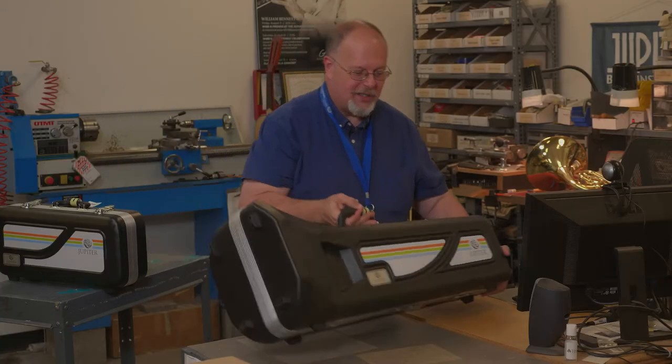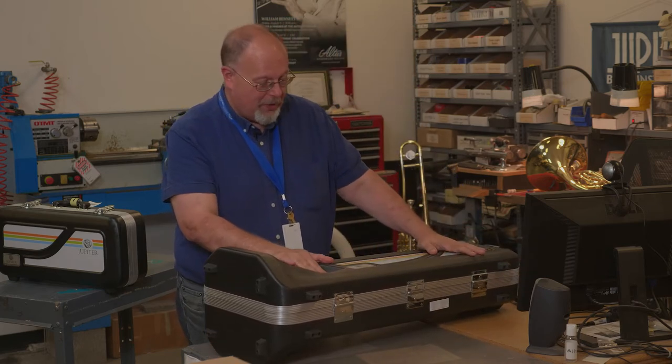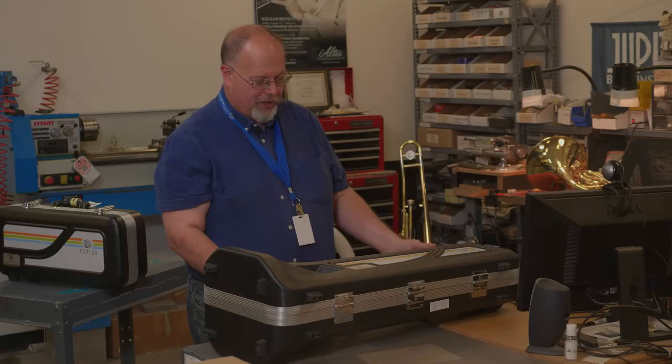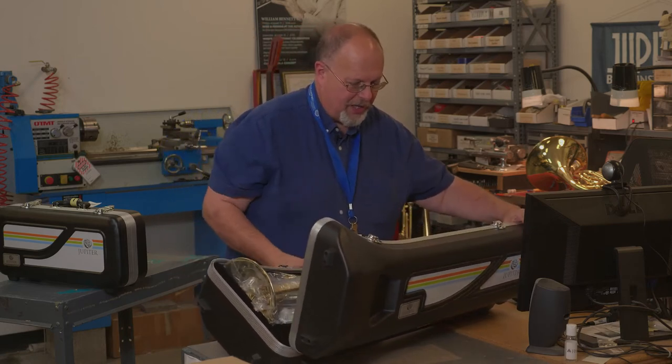When you first get your trombone, you want to lay it down on a nice flat surface where it's not going to go anywhere. Always make sure with our case that we have the logo on the top. We're going to open up the latches — two of them — and then open the case.